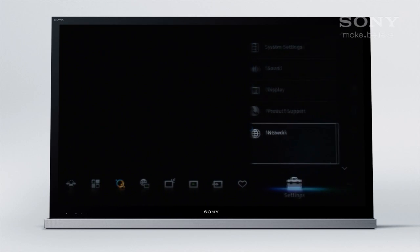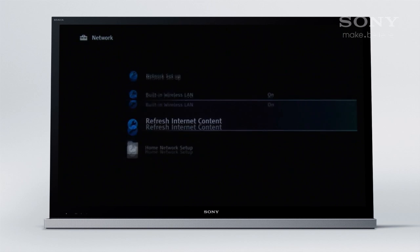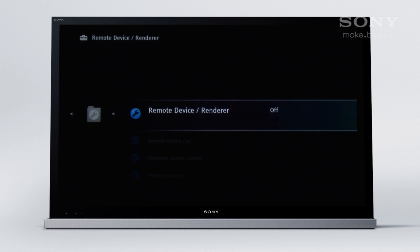Now turn on your TV, press Home and find network settings. Go to Home Network Setup and Remote Device Renderer, and turn the feature on.